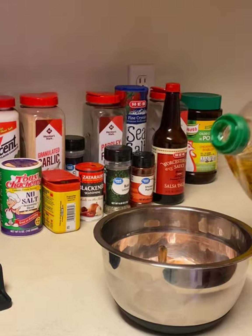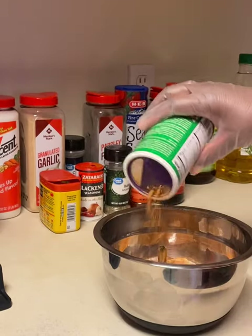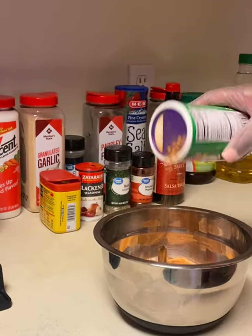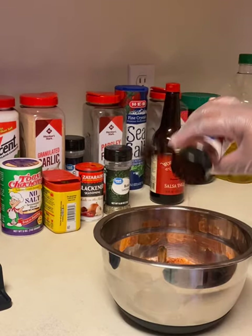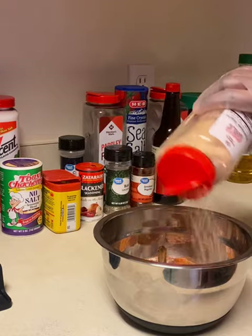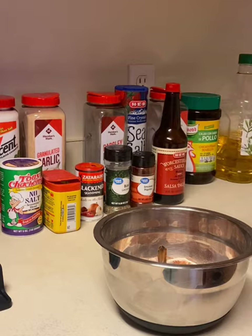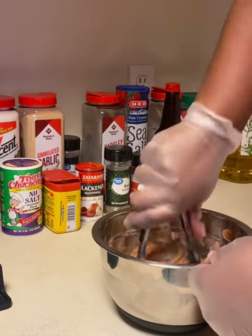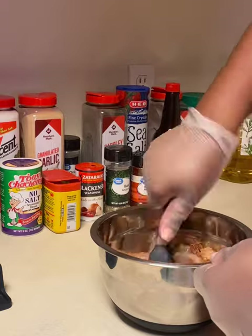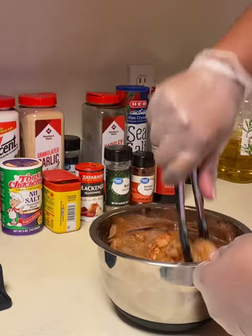Now we're going to season up our shrimp. Put a little bit of olive oil, some of that no-salt Tony Chachere's, then some smoked paprika, garlic powder, onion powder, and then just a tad bit of sea salt — not too much. Go ahead and give that a good mix and make sure each shrimp is entirely coated.